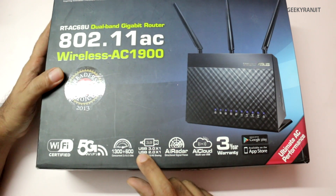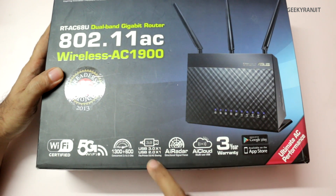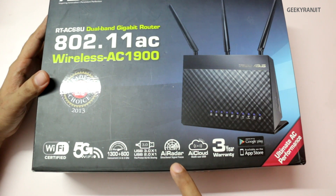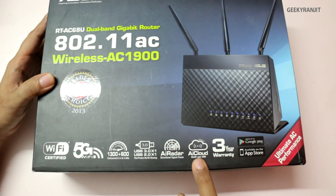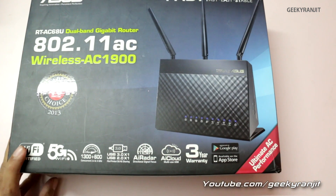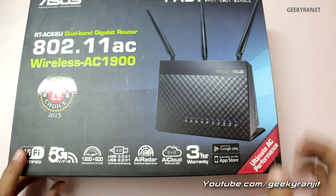Another good thing about this router is that out of the two USB ports, one of them is a USB 3 port, so that's a highlighting factor. It also has the AI radar technology and the AI cloud, and ASUS is offering a three-year warranty. As standard, we also have iOS and Android apps for this router.